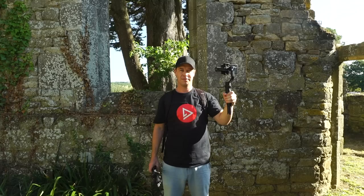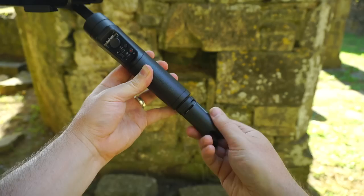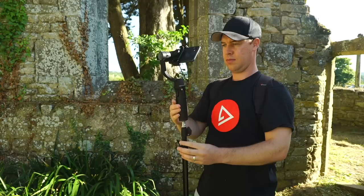Number four: the fake crane shot. We've got our smartphone, gimbal, and we're now introducing a light stand. We're going to start by unscrewing the tripod from the bottom of our gimbal. Then, using the quarter-inch thread, screw the gimbal onto your light stand, balance your phone, and you're good to go.